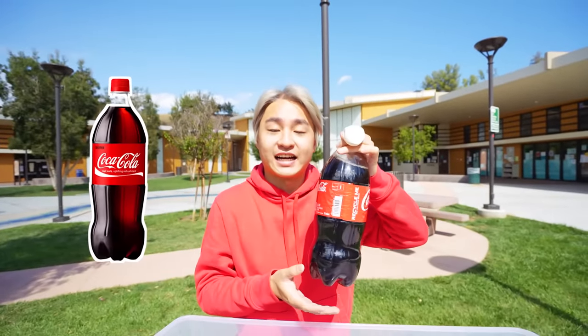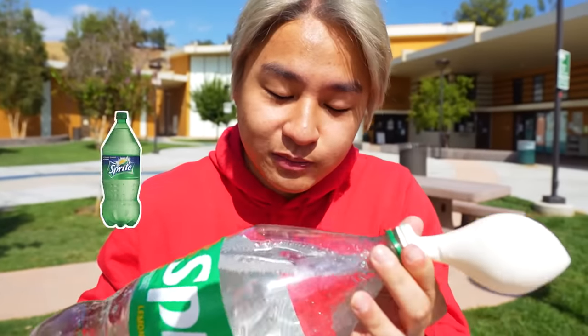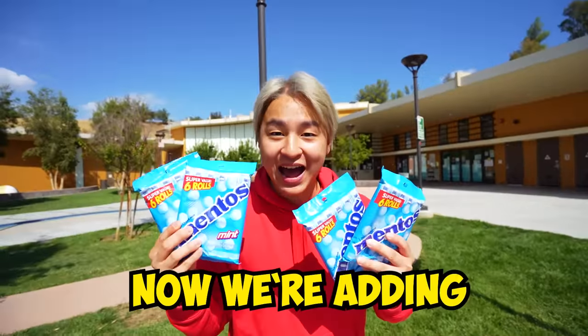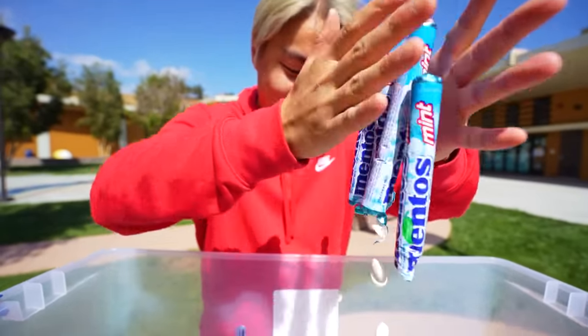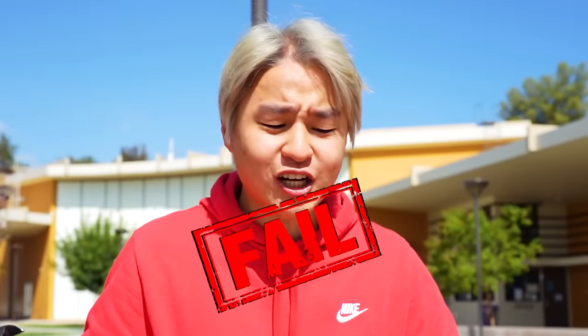First, we're gonna get the Coke inside the balloon. Alright guys, now we're doing the Fanta. Now we want the Sprite. Now we're adding the Mentos. Alright guys, here we go — the moment of truth. Boom! Wait — nothing happened! Dude, I just got scared!